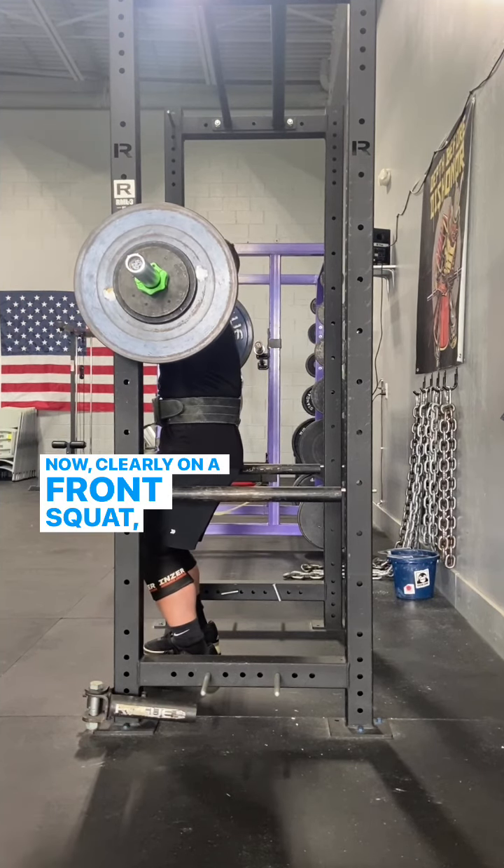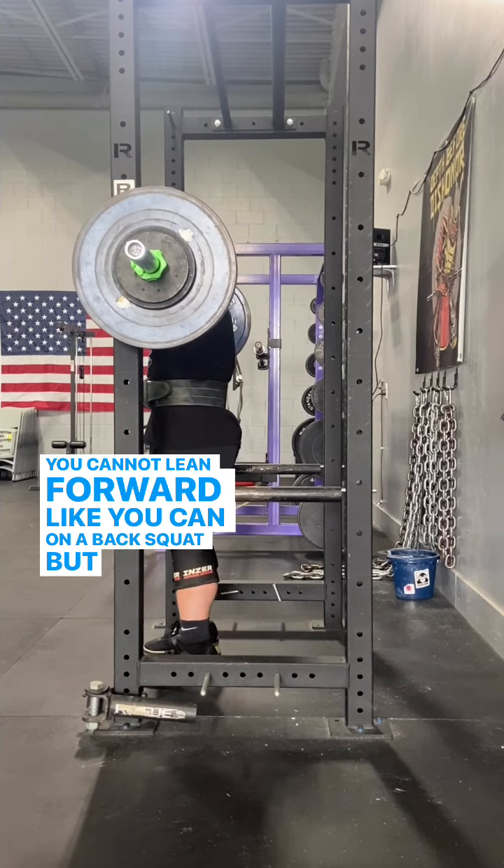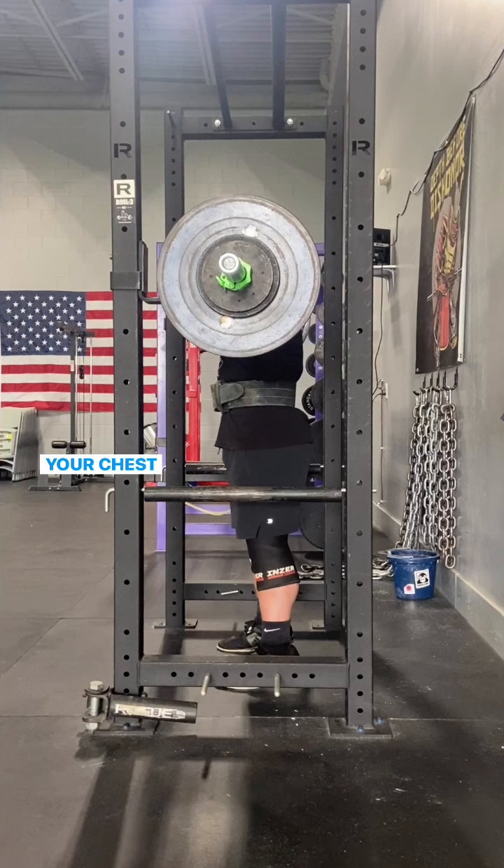Now, clearly on a front squat, we want to stay nice and upright. You cannot lean forward like you can on a back squat, but you don't stay upright the way that you think, which is keeping your chest up.